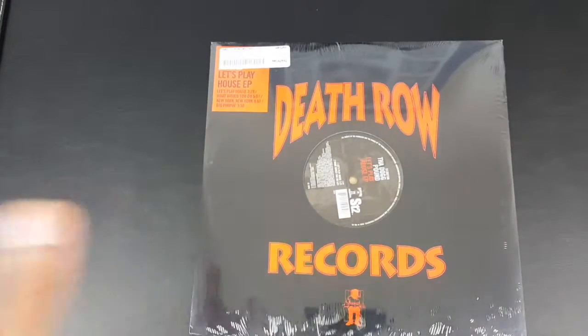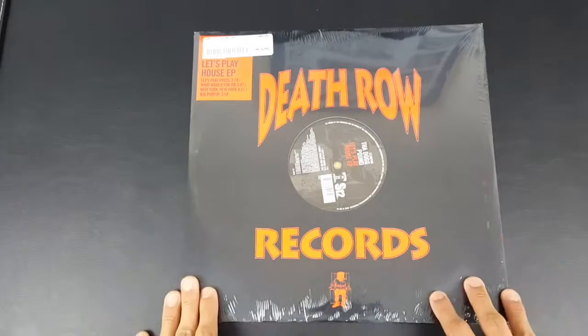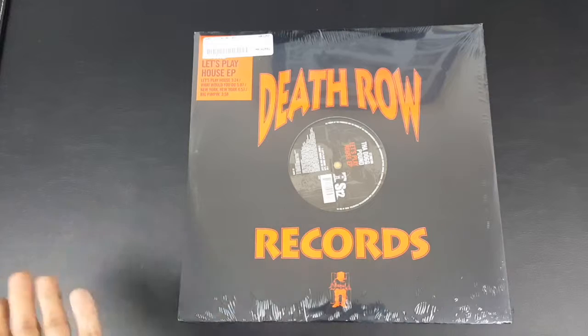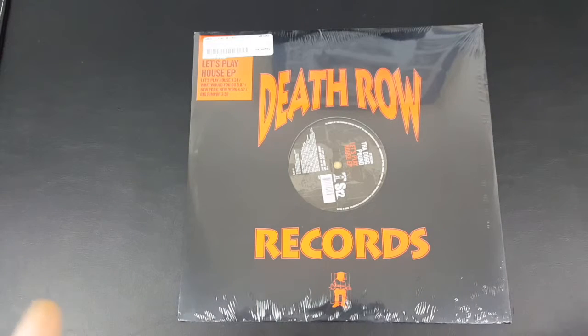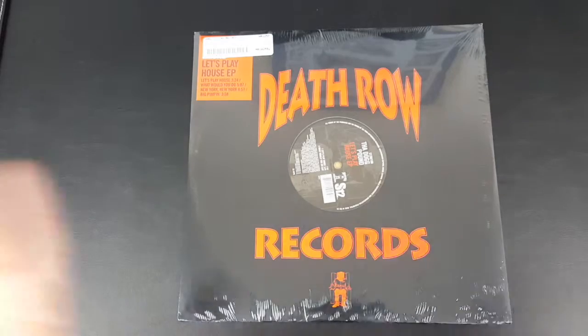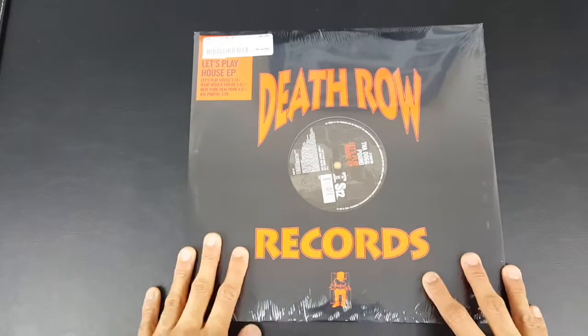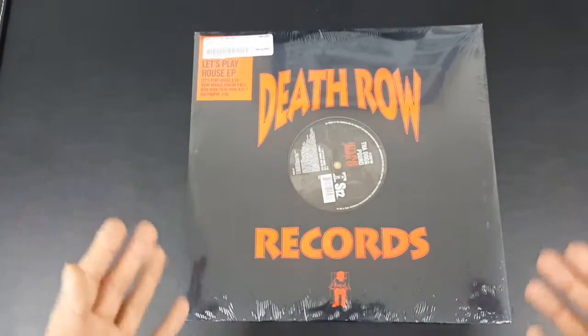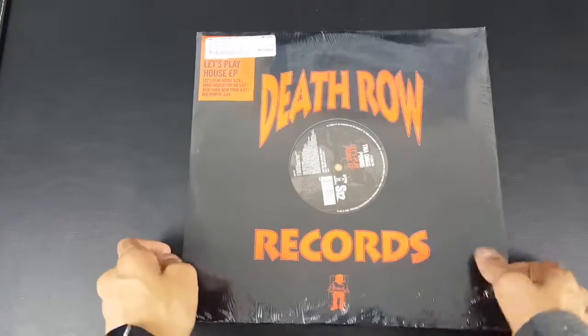I also wasn't expecting this vinyl to be brand new because the guy said 'like new.' I didn't know if I should trust the seller because it was three pounds, and I thought how will this really work out? I had to take a risk here and I wasn't even on Amazon Prime. I think I might buy more from this guy because he did really good presentation and actually gave me a brand new one, which is really good.